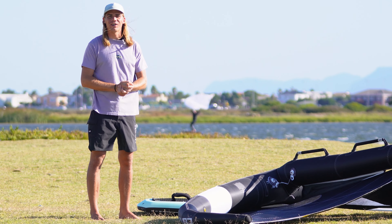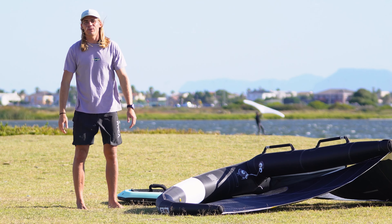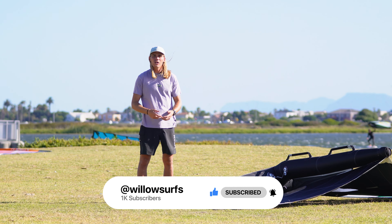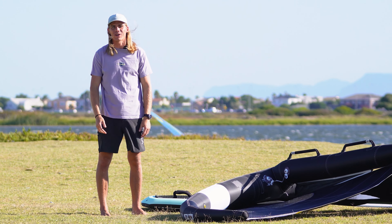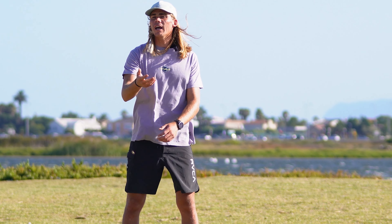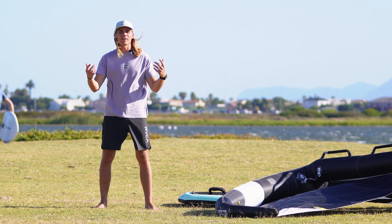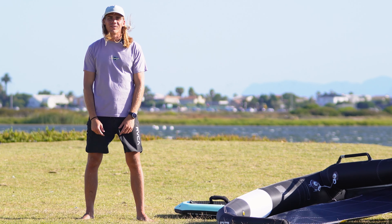I hope you guys enjoyed this video — obviously there's so much to learn and every single day I'm still learning out on the water. If you enjoyed this video please share it with a friend, hit the like button, and comment down below if you found any of this information useful or share what you've figured out in wing foiling that might help other people. I hope to see you guys out on the water testing out these new tricks. If you guys have any tips, tricks, or techniques, send me a private message, I'll check it out, and if it works we can share it on my channel. Thank you guys so much, I really appreciate your time and I'll catch you on the water somewhere around the world.